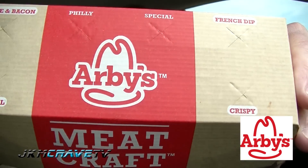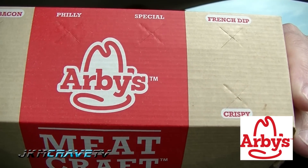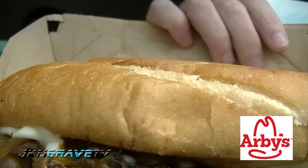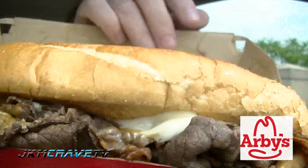Okay guys, I'm back. I've got my bag and let's see what we have. Here is the Arby's three cheese bacon cheese steak. Three cheese and bacon, guys. Let's see what you get here. Look at that sandwich.